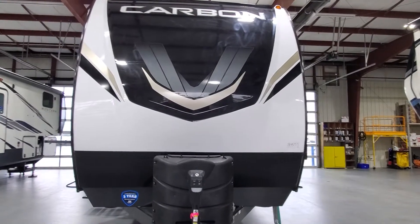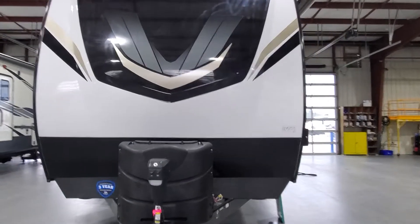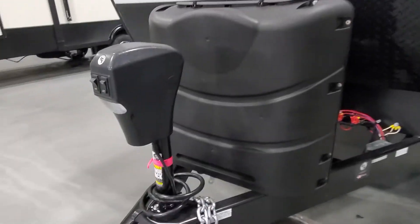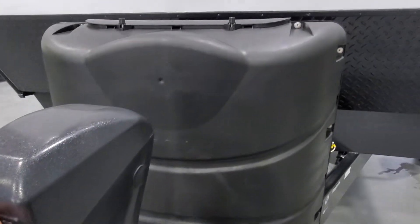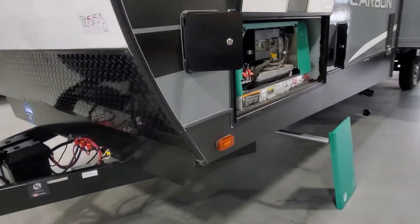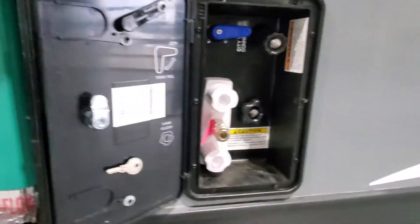Hey, welcome to Lakeshore RV. I've got your Carbon 36 travel trailer toy hauler here. We've got the front fiberglass cap on it, a powered tongue jack, we filled up the 30-pound propane tanks, got a new 12-volt battery and battery box installed. The guys are in the process of getting ready to test out your generator, so they've got it all opened up. Cable and satellite TV hookup on your key TV right here.